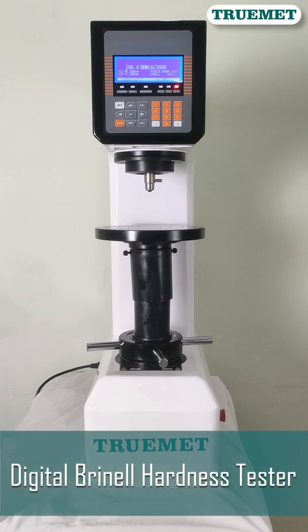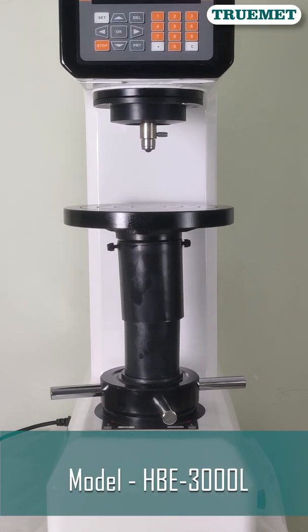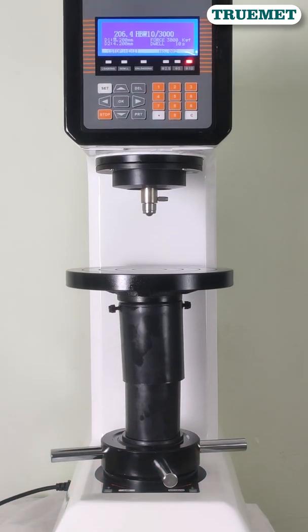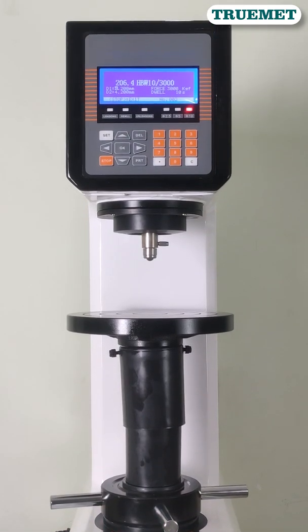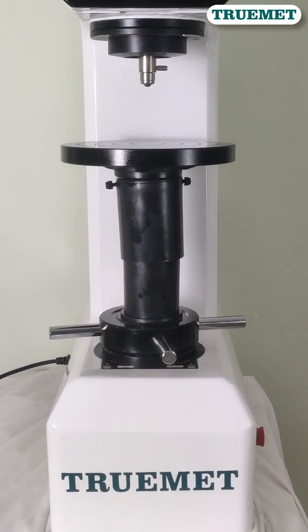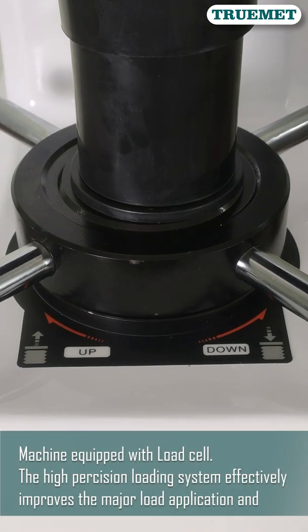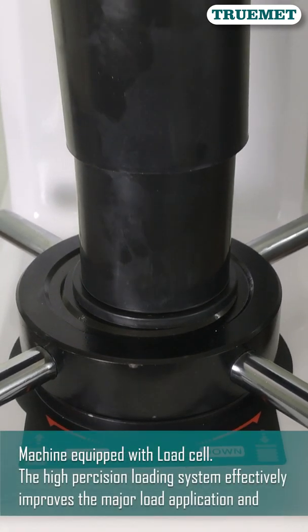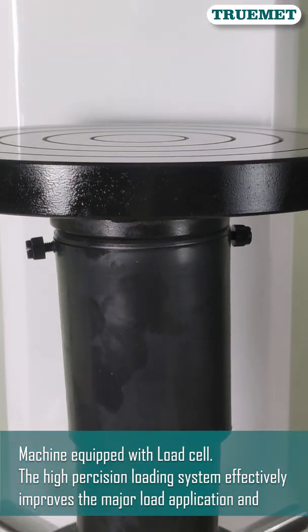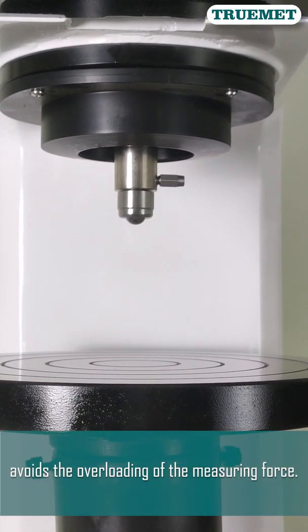Trumet presents Digital Brinell Hardness Tester, Model HBE-3000L. The machine is equipped with a load cell. The high precision loading system effectively improves the major load application and avoids the overloading of the measuring forces.